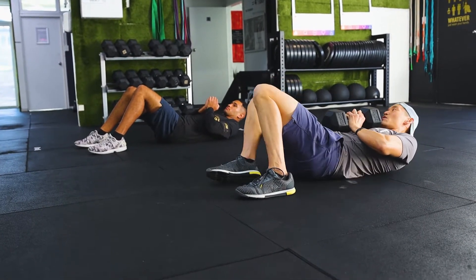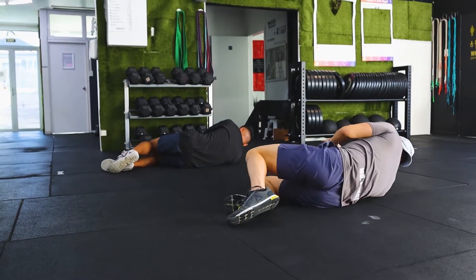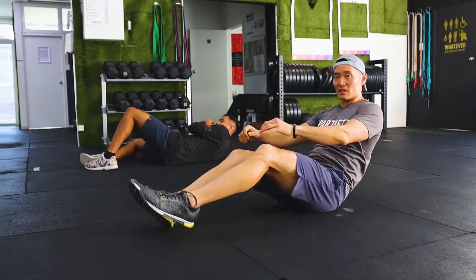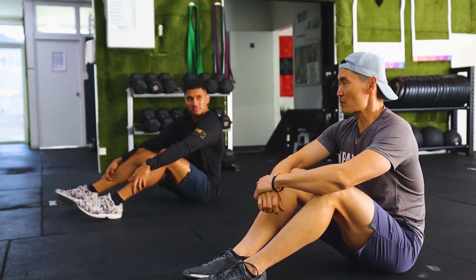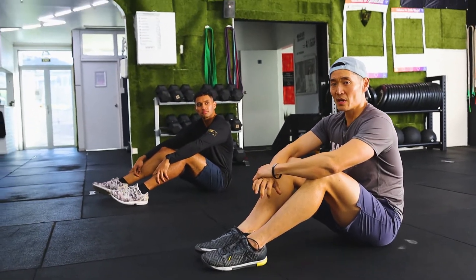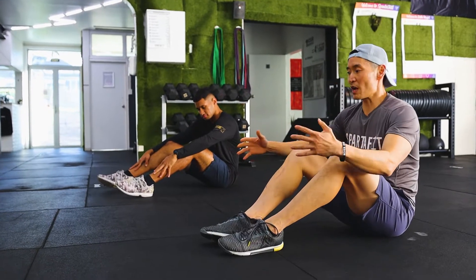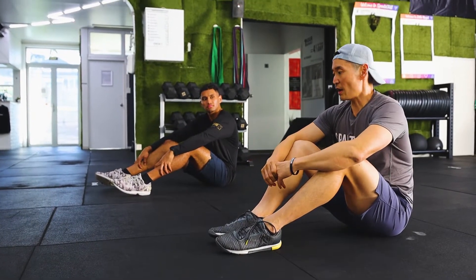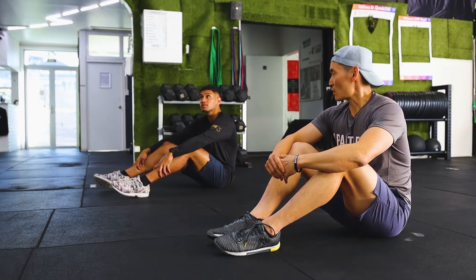On the way down, same thing in reverse: back down to the lunge, lean over to the side into the tripod position, leg through, coming down to the elbow first, then bring the other hand down and lower back to your chest. You can repeat that movement on the other side. If you're at home, make sure you have lots of space, and a trainer or friend can watch your form.